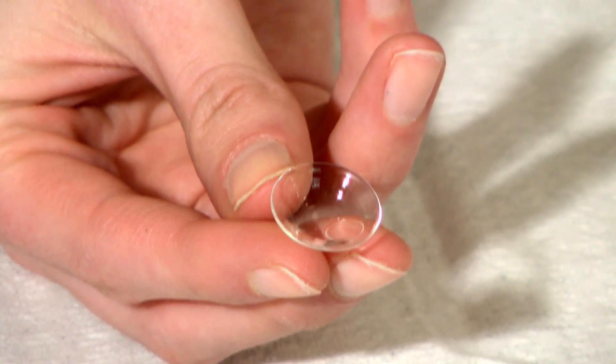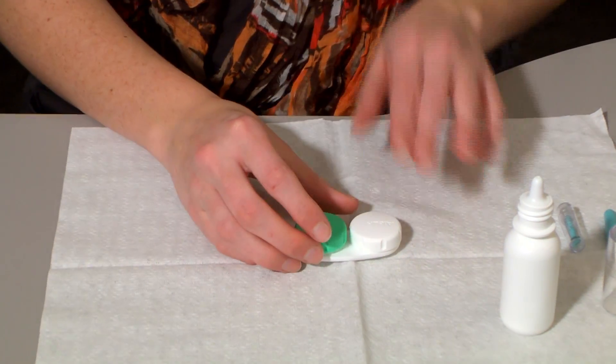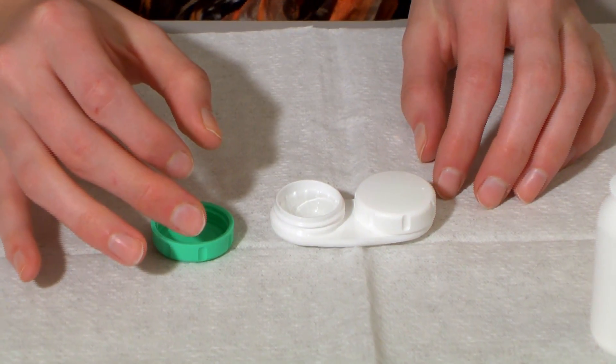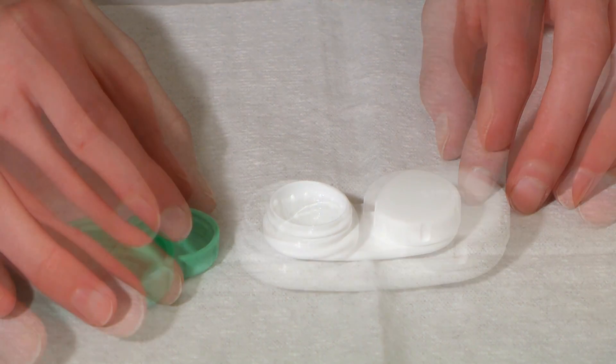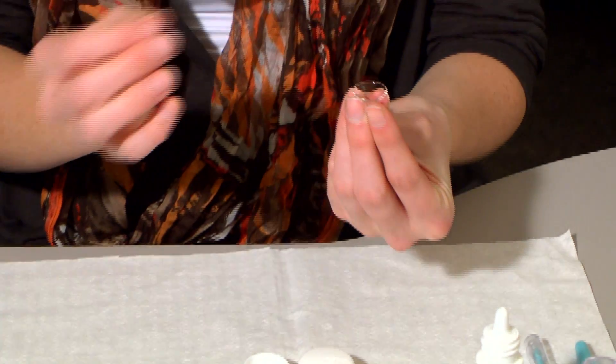Even though your contact lenses may have different prescriptions, they may look identical. To avoid mixing them up, get into a routine and always start with the same lens when you apply, remove or care for them. We'll begin with the right lens. Gently remove the right scleral contact lens from the case by sliding it carefully out of the case.